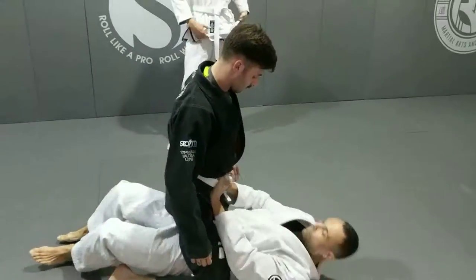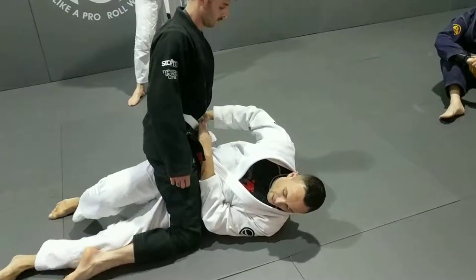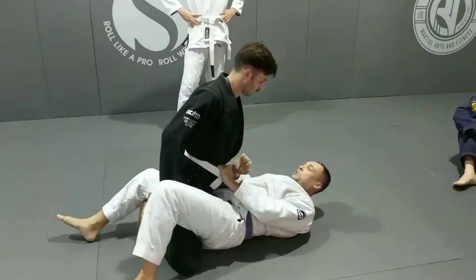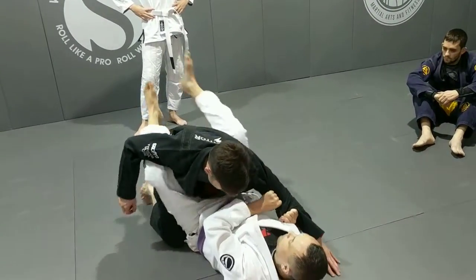Stiff arm, stiff arm, elbow down. I turn. If I can't get it, I hook it back into quarter guard and then push the knee through and I turn and block the crossways. Push up, recover, guard.